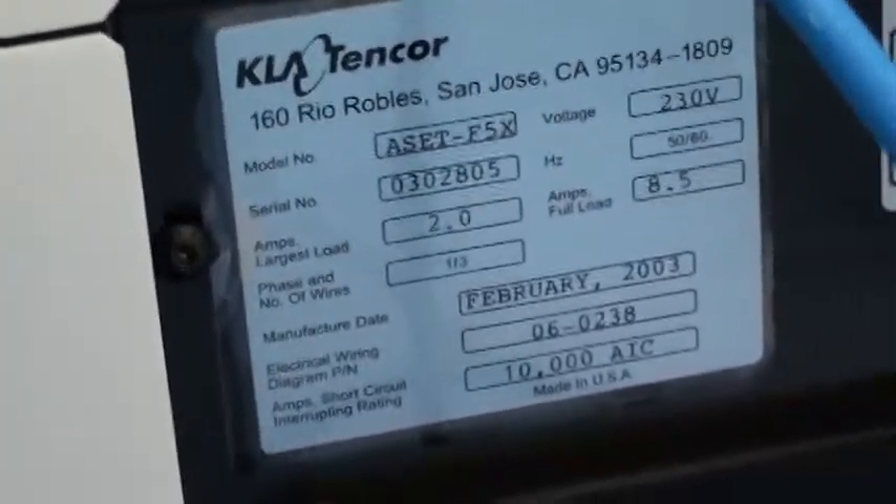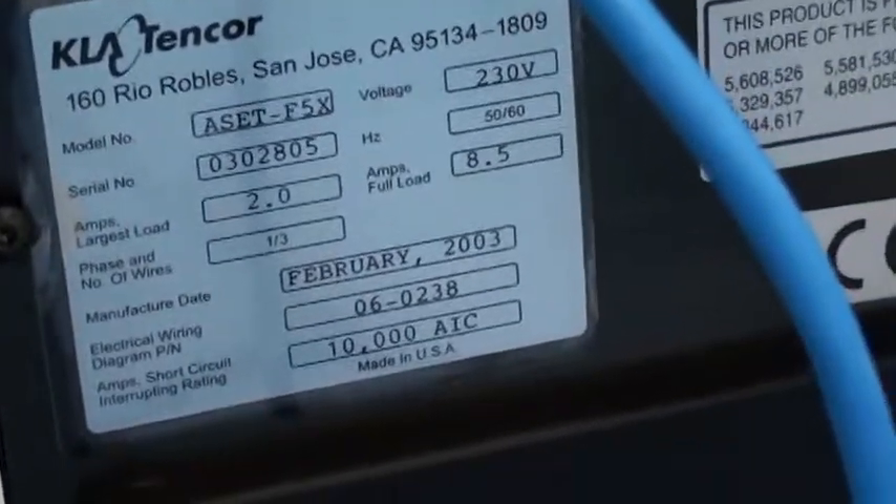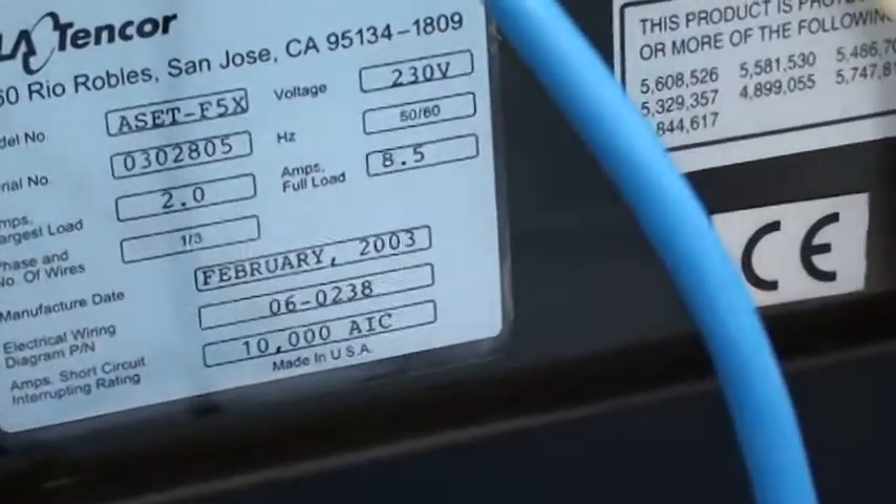This tool is set up for 230 volts, 50-60 hertz. It is fully facilitated.